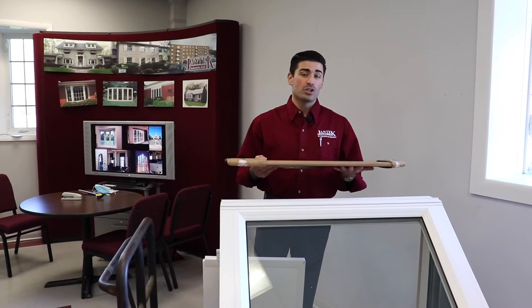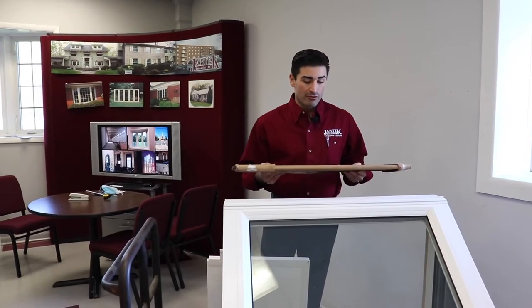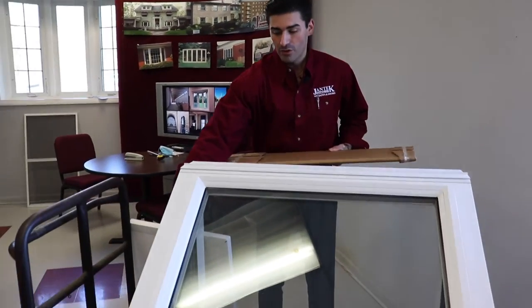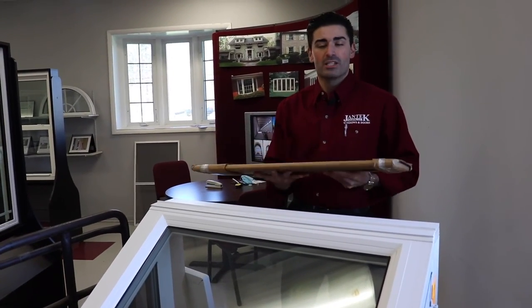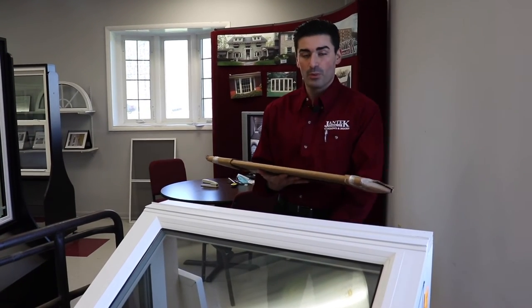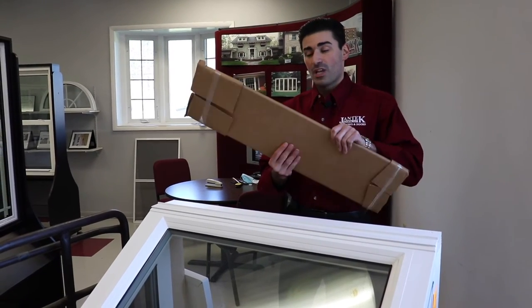The second thing that you can add on to your Jantec Industries garden window is a glass shelf that'll sit right underneath the top panel of your glass in the garden window. This will allow you to display any type of item that you would like. It's a decorative piece, and it is an option for you to add on or not, or if you'd like to keep it open like it is here on display. The glass shelf is wrapped up in cardboard — this is how it will come to you.